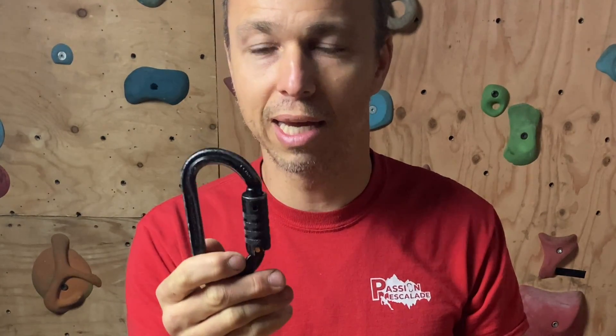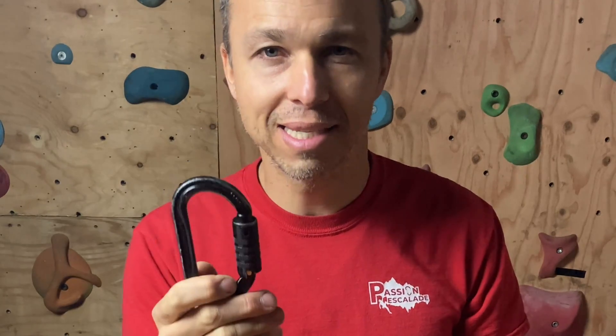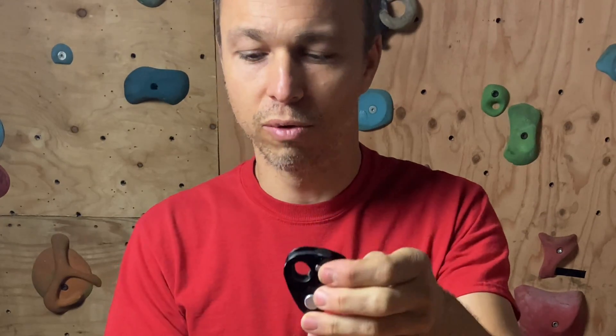When I top rope solo, I sometimes like to use a heavy-duty steel carabiner to connect myself to my device. If I want that, the Nano Traxion is not my device of choice — it won't leave much space for the rope and will create more friction. But if you have a backup — and you should have a backup — it's fine to go with aluminum connectors for top rope solo. So if you go with the Nano, I suggest looking at the Sm'D.